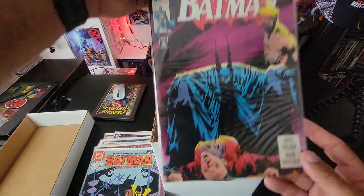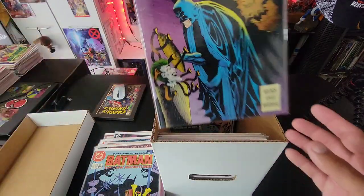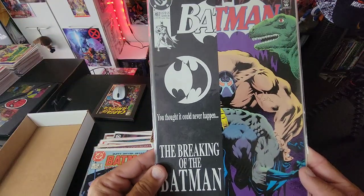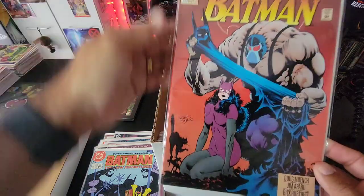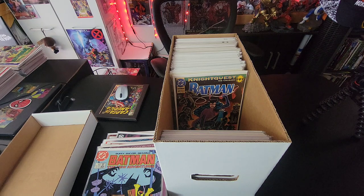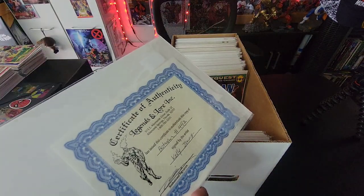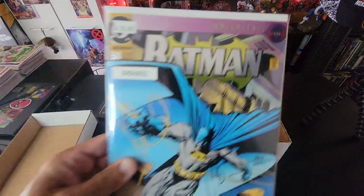Looks like we're getting into some Knightfall stuff. Batman issue 493, issue 494, issue 497 — Bane breaks Batman's back! Issue 498 with a cool Catwoman on there, and issue 504. And while I'm showing off these Batman books — I grabbed these separately — issue 492 which is signed and has a certificate of authenticity by Kelly Jones, and issue 500 also signed by Joe Quesada with the COA.